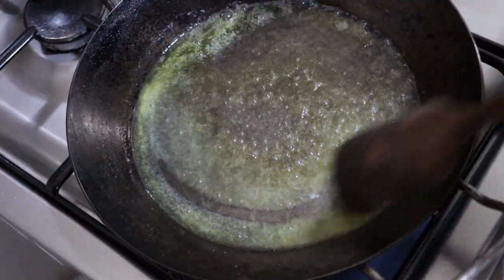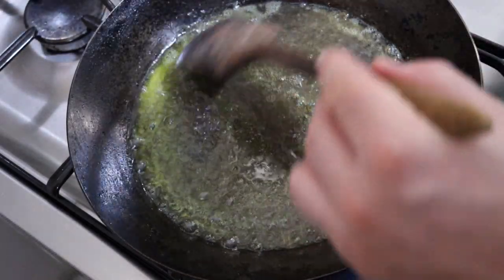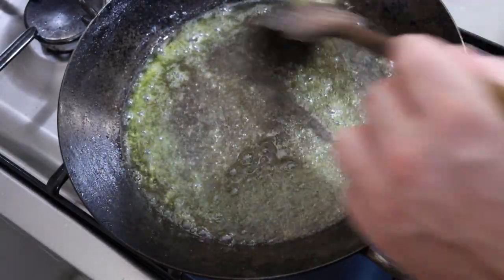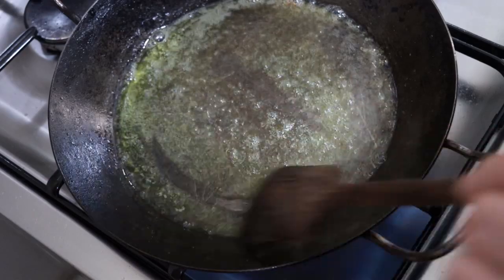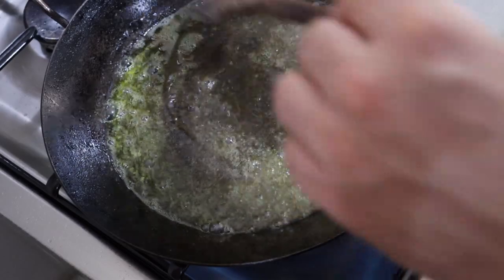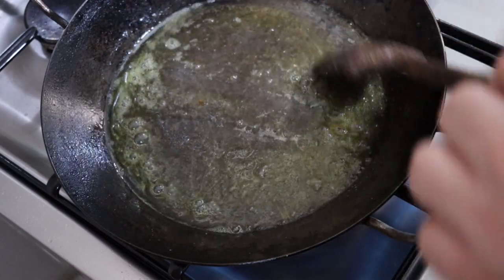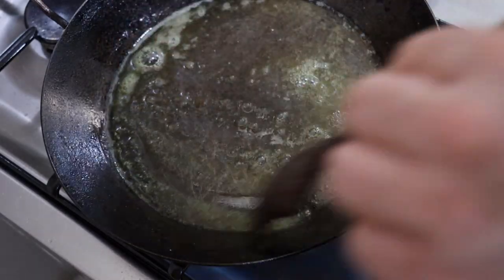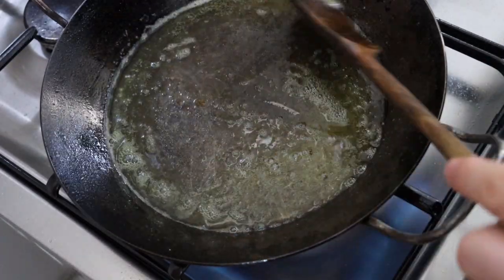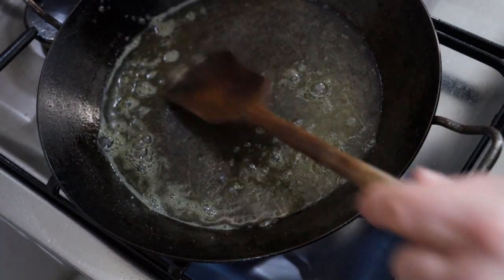Clarifying butter is pretty easy. Basically, you have to remember butter consists of three things: butter fat, milk solids, and some milk liquids. We boil off the liquids and then skim off the solids. Once we do this, the butter fat will accept a higher temperature without leaving burned residue, which nobody likes. Let it form a little bit of skim, then we're just going to skim it off with our spoon.